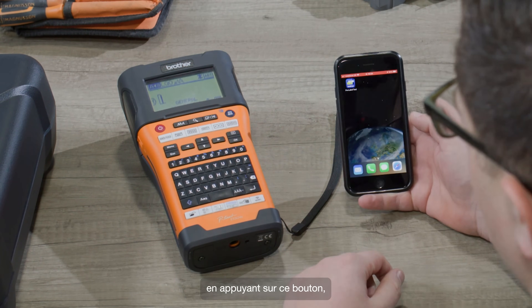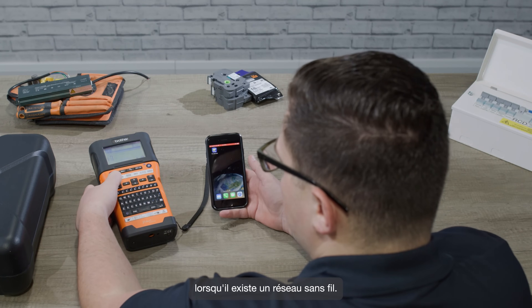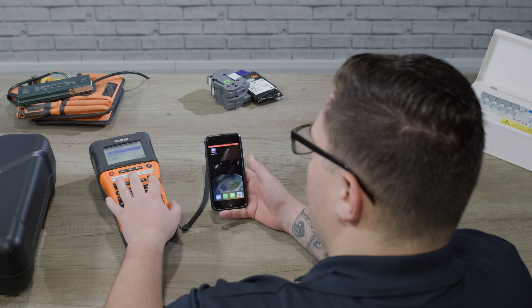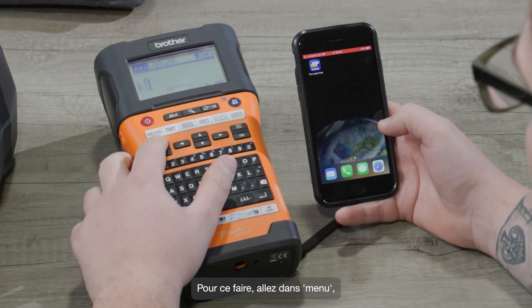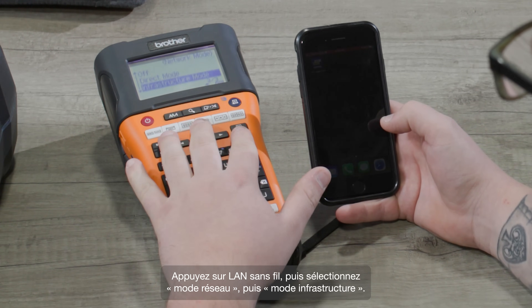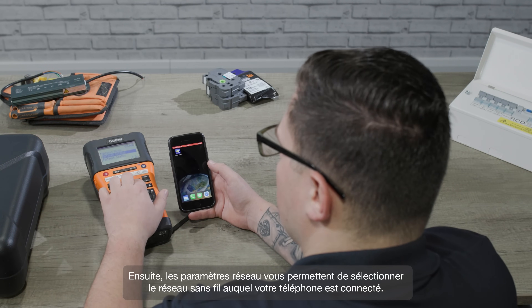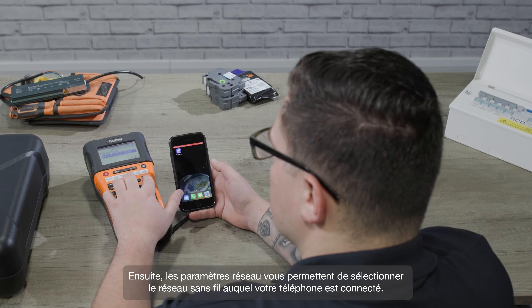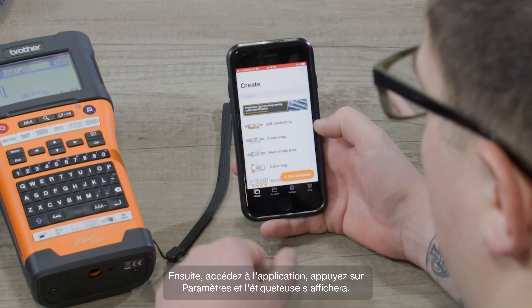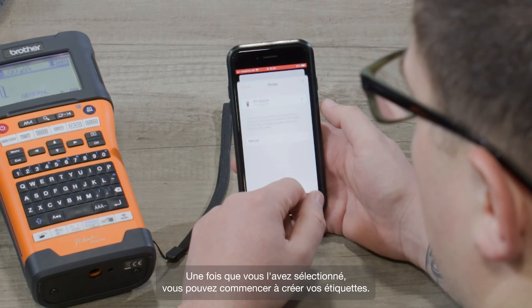To connect the two devices you can either use Wi-Fi direct by pressing this button, or infrastructure mode where there's an existing wireless network. To do that, go into menu, press wireless LAN, then go to network mode, then infrastructure mode, then network settings, where you can select the wireless network that your phone is connected to. Then go to the app, tap on settings, and you'll be able to see the printer. Once you've selected it, you can start creating your labels.